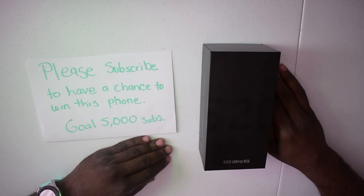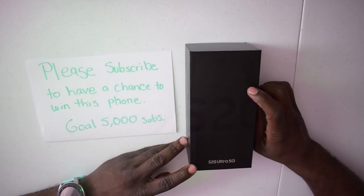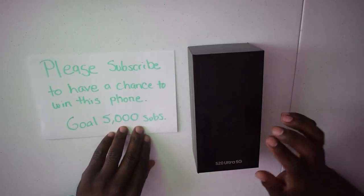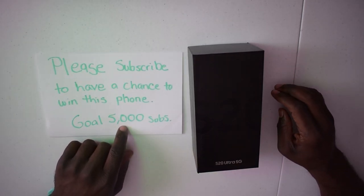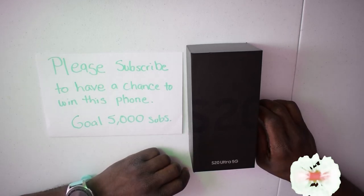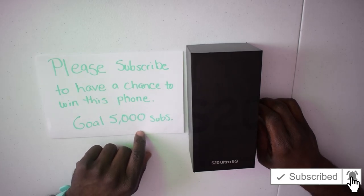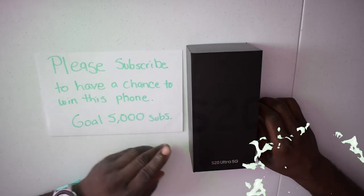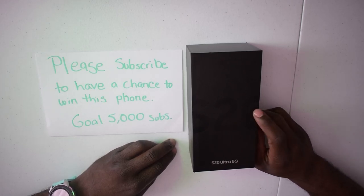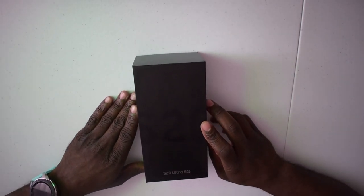Welcome to Dancing with Tech. Today we're doing an unboxing of the Samsung Galaxy X20 Ultra, and yes, you read it right — this phone will be a giveaway. All you have to do is subscribe, and once I reach 5,000 subscribers, one of you guys will be a lucky winner. Read more details in the description below.